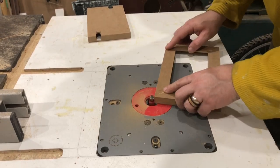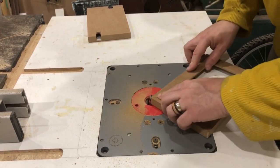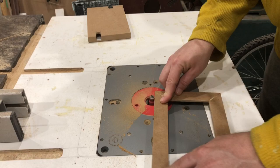You can see here I am just using an 1/8-inch router bit, and this is just to give it a bit of a profile. I don't want any sharp edges on this — of course, it's going to be handled fairly regularly.